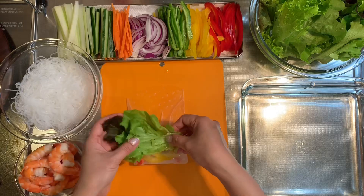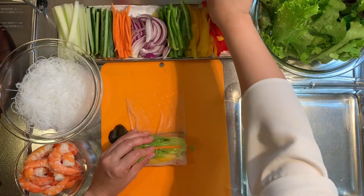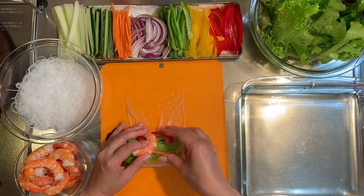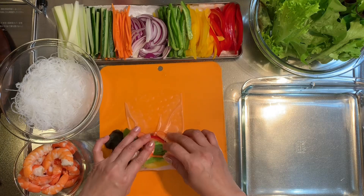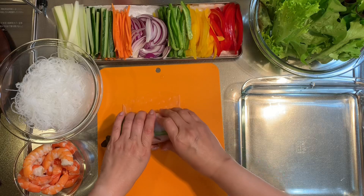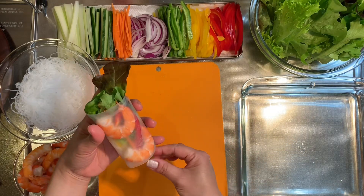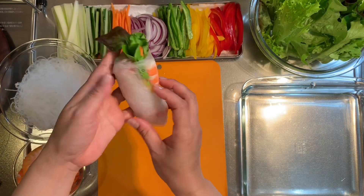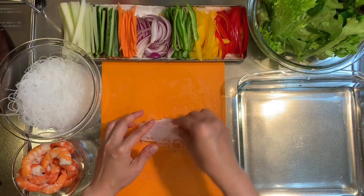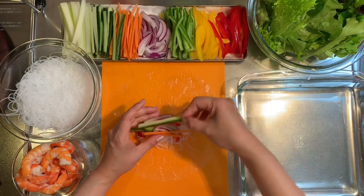Add 2 to 3 pieces of lettuce, 2 pieces of vegetables, 2 shrimp, and then roll it carefully. And it's done! Ipagpatuloy lang natin ang mga natitira pang mga ingredients sa pagawa ng fresh spring rolls — let's continue using the remaining ingredients to make more fresh spring rolls.